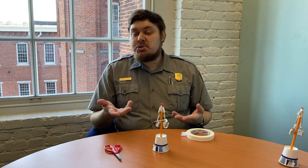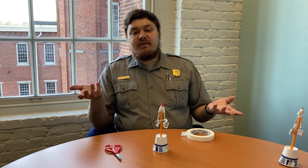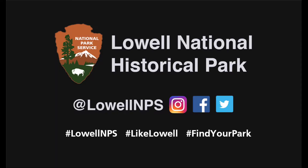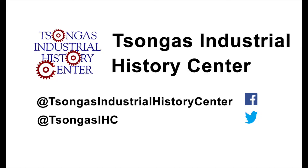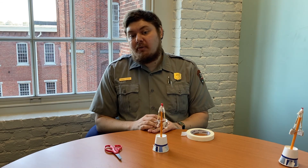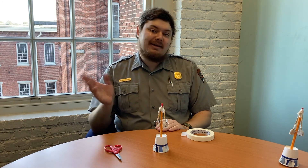Of course, you don't have to stop where we have today. You can change or improve your models. So look around and see what you can come up with. We'd love to see what you do. If you share your creations on social media, be sure to tag the park here on Facebook, Twitter, or Instagram. You can also tag the Songhus Industrial History Center on Facebook or Twitter. Naturally, you can always visit us here at Lowell National Historical Park to explore more of today's topic. I'm Ranger Bernard, saying keep on creating.